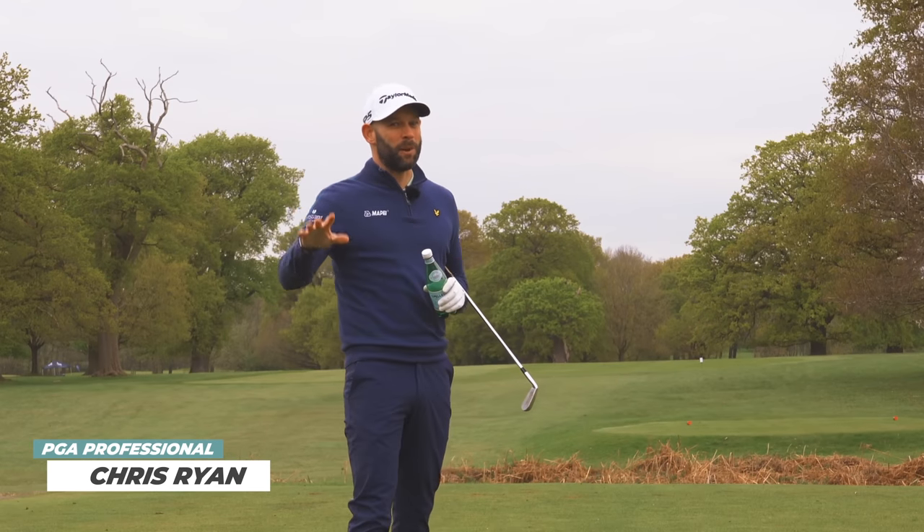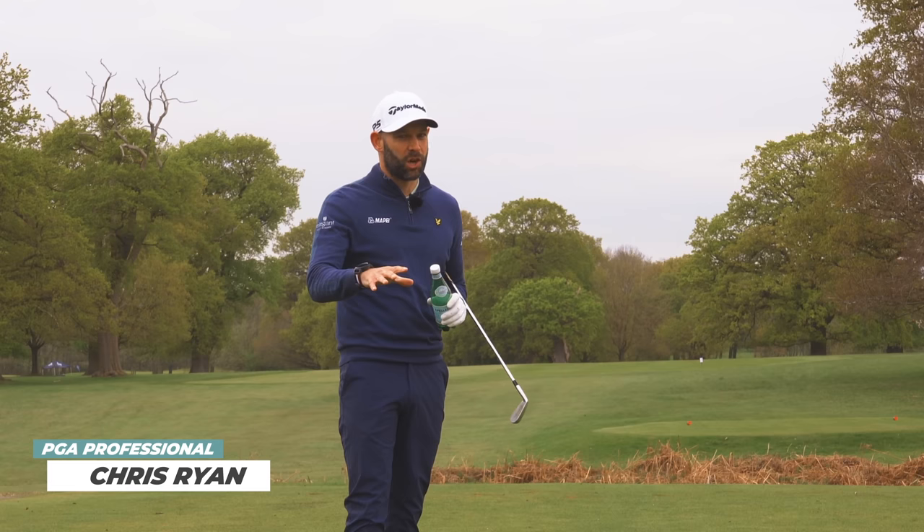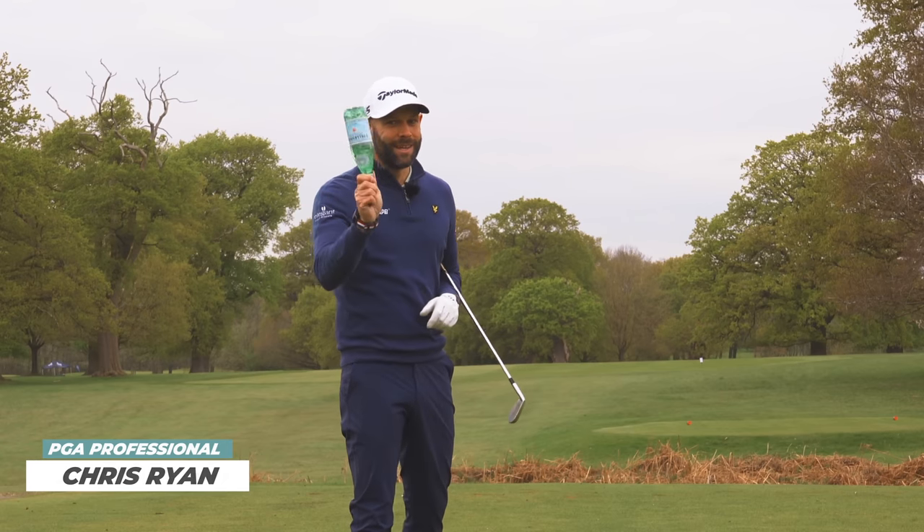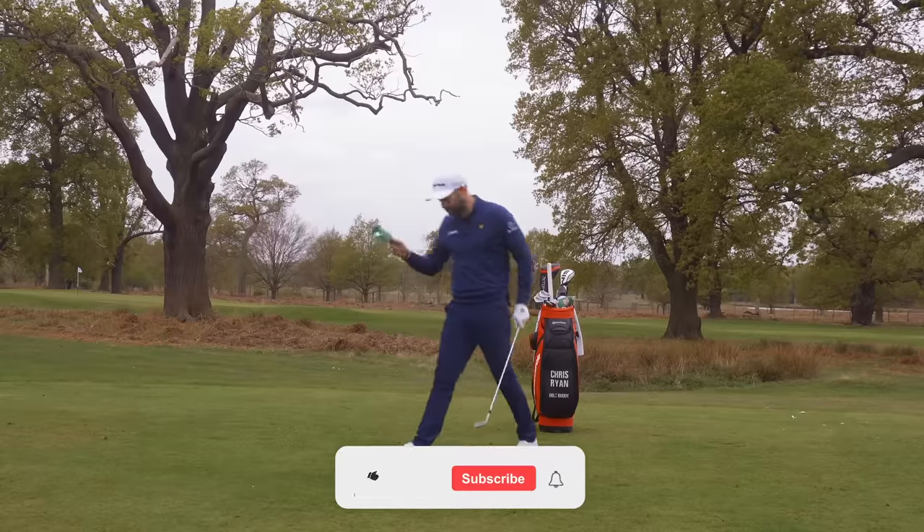Golf is tough, really tough, but it can be almost impossible to hit good shots with the three faults we're going to talk about in this video. And to fix the first one, you're just going to need a bottle of water. We're going to come to that in a moment.